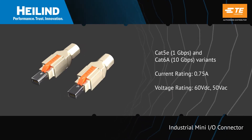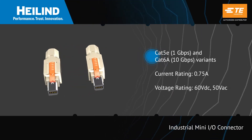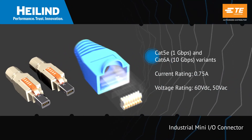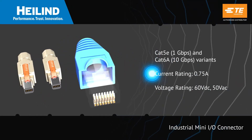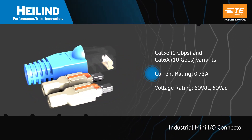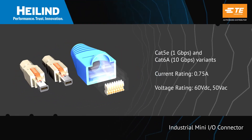The Industrial Mini-IO Connector is available in Cat5e and Cat6a variants but is just one quarter the size of a conventional RJ45 plug, providing dependable high-speed communication while saving board or panel space.